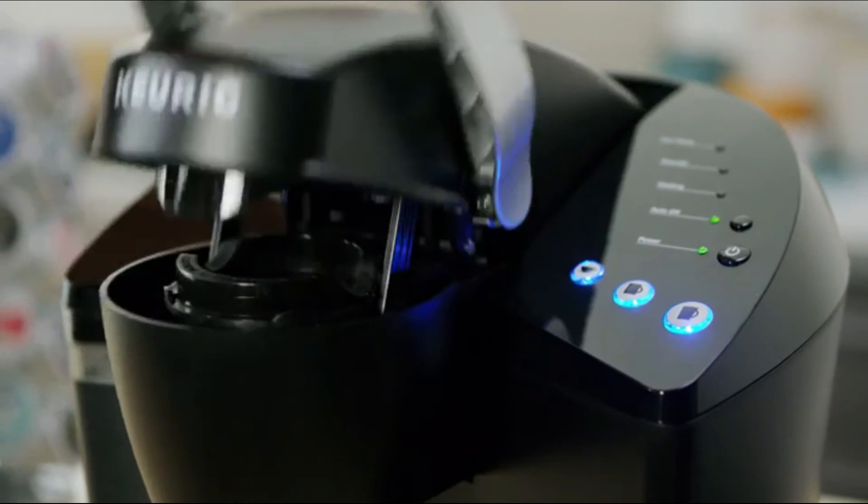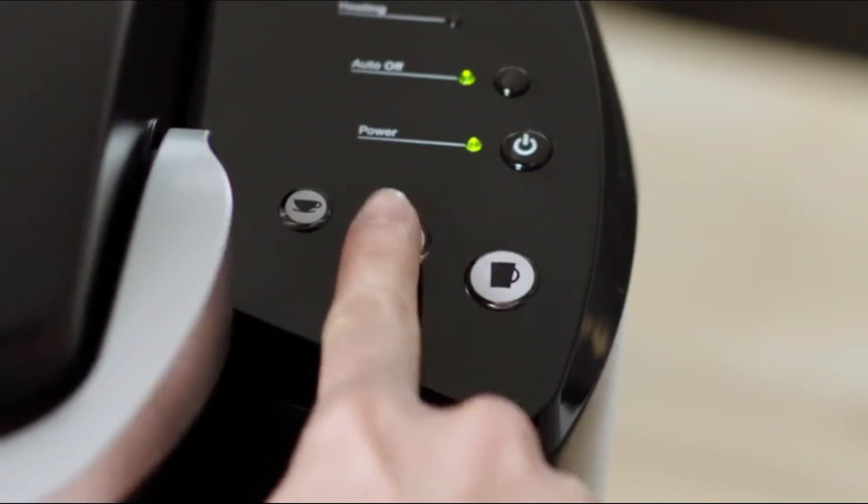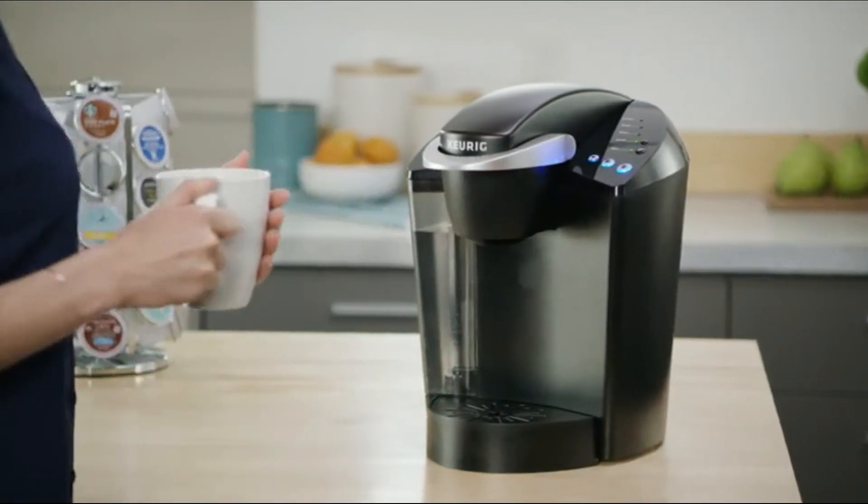Using the K-Classic brewer is simple and convenient. Just pop in your favorite K-cup pod and select your brew size to enjoy a perfect brew every time.